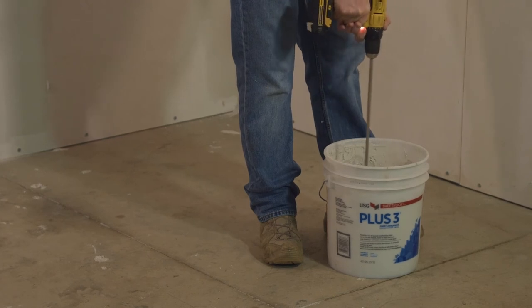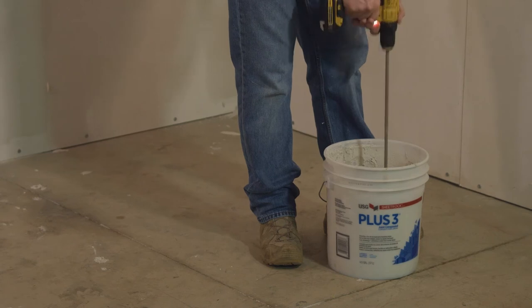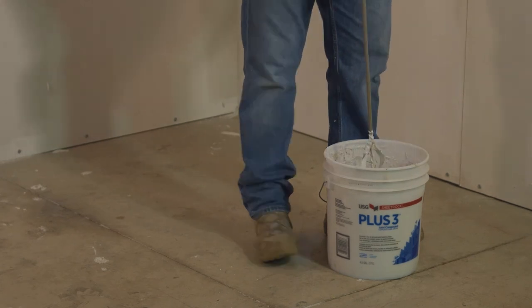Generally if you have a big drill this will work a little bit better. Too much of this will wear a screw gun right out.